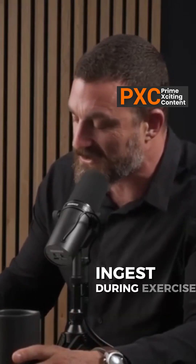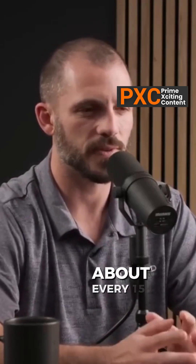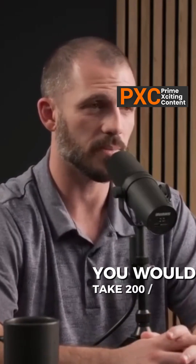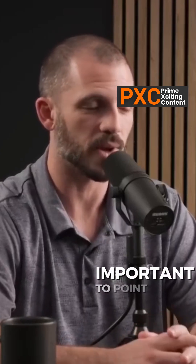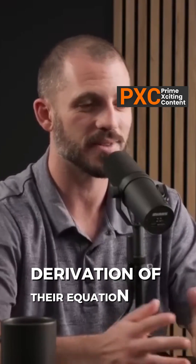The Galpin equation for how much fluid to ingest during exercise: take your body weight in pounds and divide that by 30, and consume that number in ounces every 15 to 20 minutes. So for a 200-pound person, 200 divided by 30 is roughly 7, meaning you would consume about 7 ounces of water every 15 or 20 minutes. It's important to point out that other scientists figured these things out — this is a derivation of their equation made a little bit easier for those of us who don't work in the metric system.